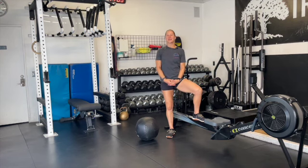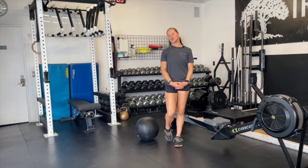Our workout today is going to be a fun little fast workout. I'm emphasizing the word fast because you are going to need to have that sense of urgency as you move through this workout.